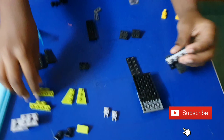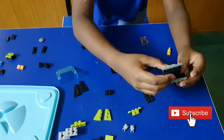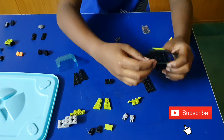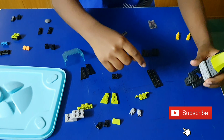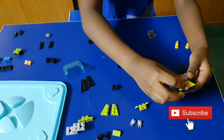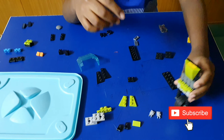Then take this part and keep it on your side and keep here like this. After you keep like this, take this part and keep like this.